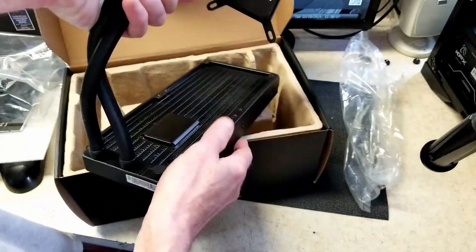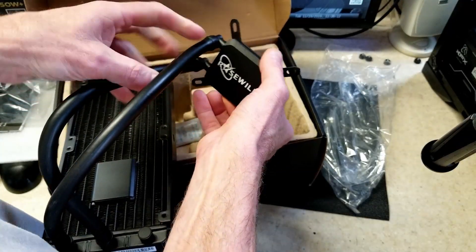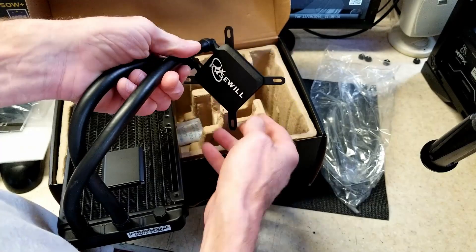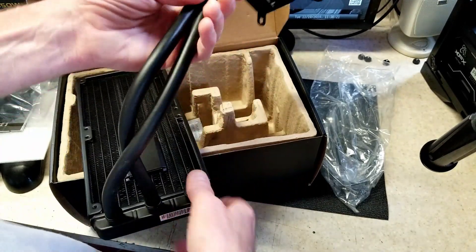It's got a nice-looking CPU block. The hoses seem thick and decent — a little stiff, but they're on flexible fittings, which is cool. It feels pretty solid overall.